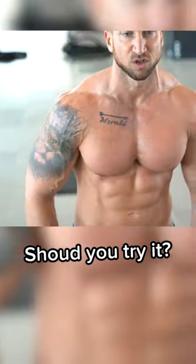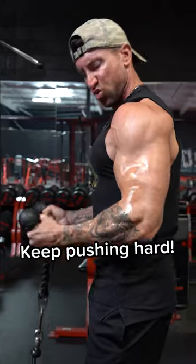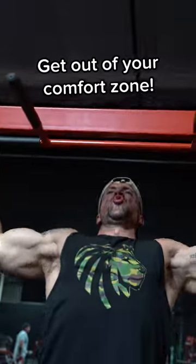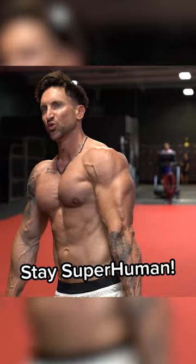Now, should you try this? I'm gonna be honest — probably not. But don't be afraid to push yourself and try new things on your fitness journey, because the real gains always happen outside your comfort zone. Stay superhuman, my friends.